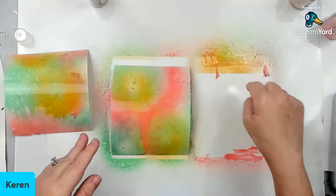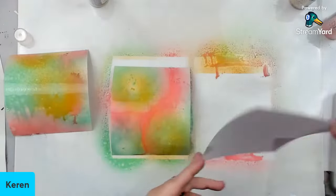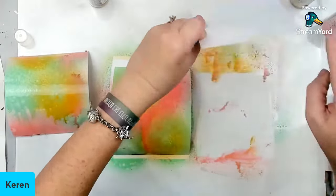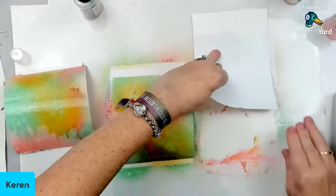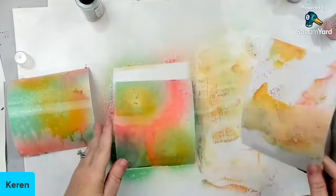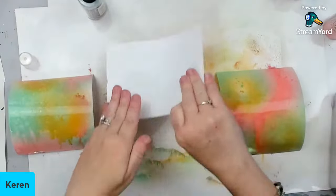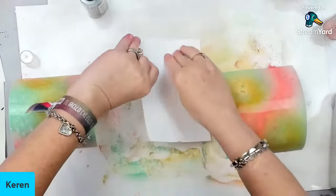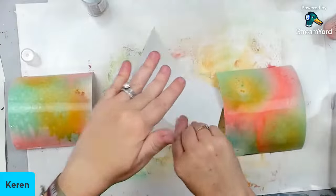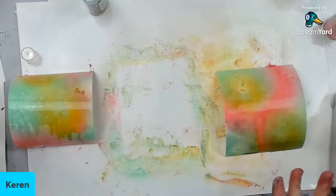Look at all this yumminess I have — I could go in with another background and not waste anything. If I really wanted to, you can even do a dragging thing where you drag things through it. This is a really nice combination — I'm loving it. If you like color combos, I think Tiffany has free PDFs you can download with color combos. This is a really cute background and we can build on it.